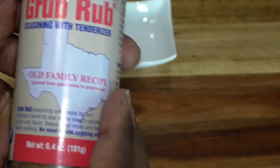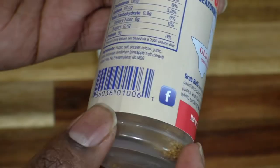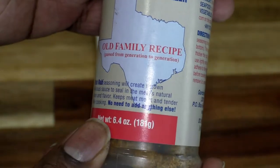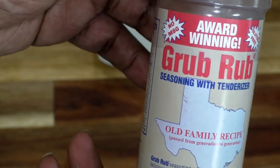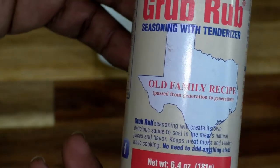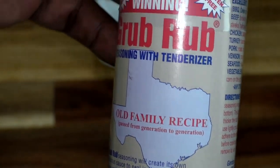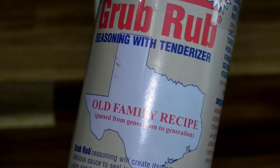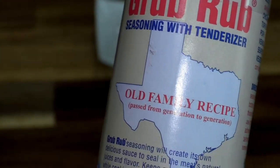It's a delicious product — you can turn it into a sauce, or you can use it as just a sprinkle, like an all-in-one tenderizer or seasoning. If you're going to throw it onto meat and put it in the fridge and let it sit overnight, that works great too. There's no MSG, which is absolutely fabulous, and it's gluten-free, which I couldn't believe at all.